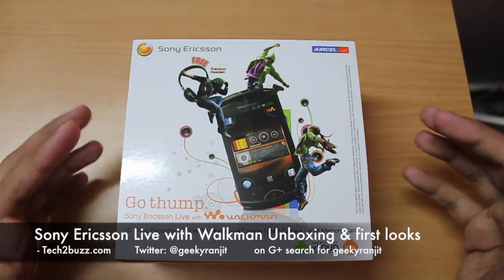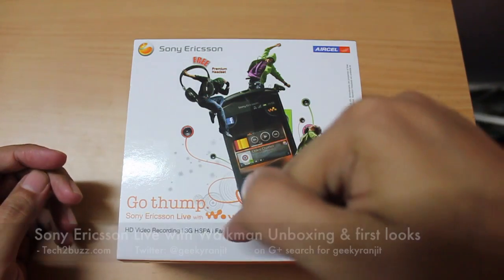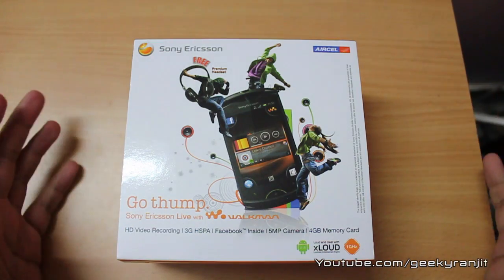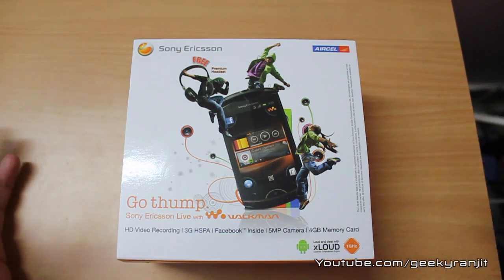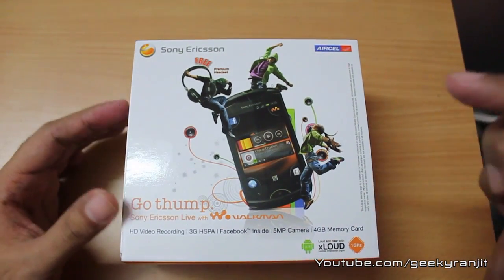Hi there, this is Ranjit from tech2bus.com and today we'll be doing the unboxing of the Sony Ericsson Live with Walkman Android phone. This is not a new phone — it was launched approximately four months ago. I did not review it at that time, but in the last month I've got so many requests to review this phone, so just because of you guys, I'm going to review it.